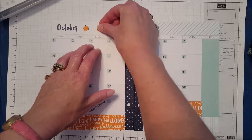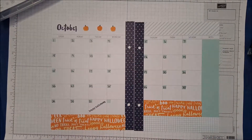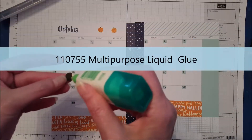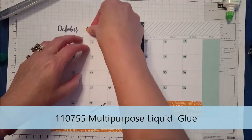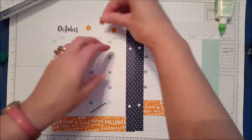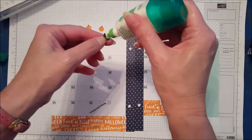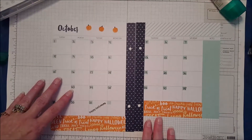I have the best luck with little things like that using our multi-purpose Tombow glue. This is one of my favorite glues — I do love it. I think it is easy to control and I can just get a little amount if that's what I need. We're just going to kind of randomly put these on here, just like that.